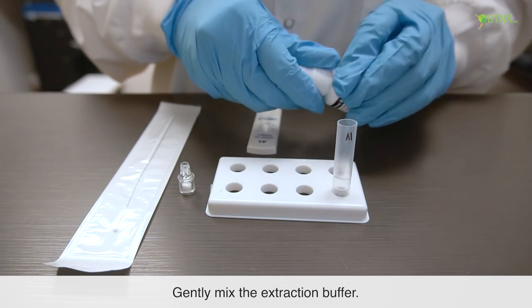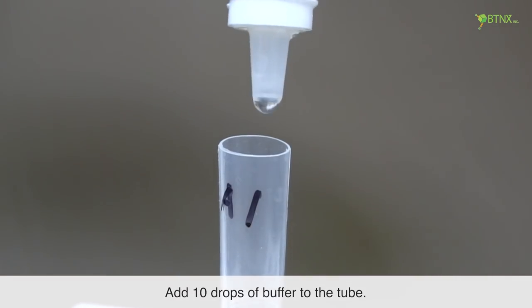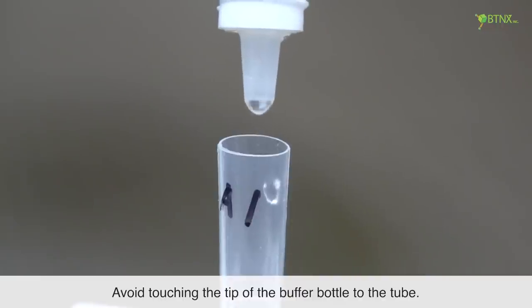Gently mix the extraction buffer. Add 10 drops of buffer to the tube. Avoid touching the tip of the buffer bottle to the tube.